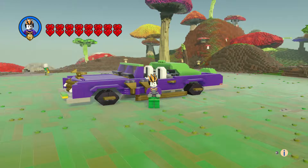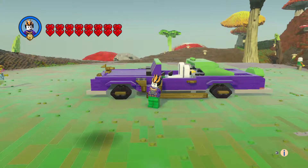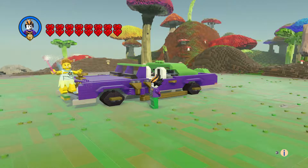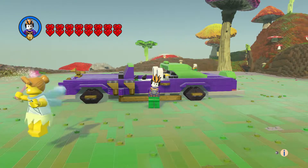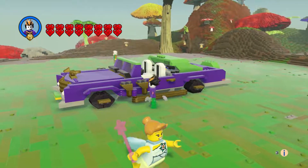Hi everyone, welcome to another episode of Customs. This is the Joker's Lowrider and it came out great — I'm very happy with how it came out. I actually worked on the fenders first because I thought it was important to get that look of it being low, so I wanted to make sure the wheels looked right for that. We got the gold design right here.